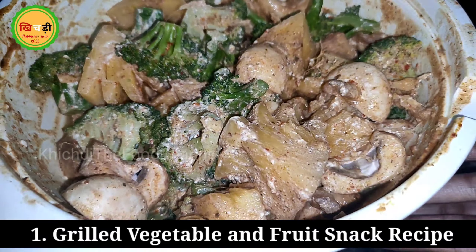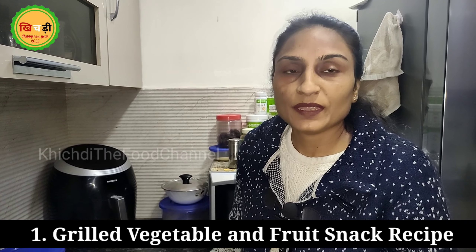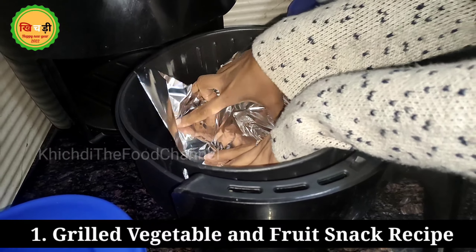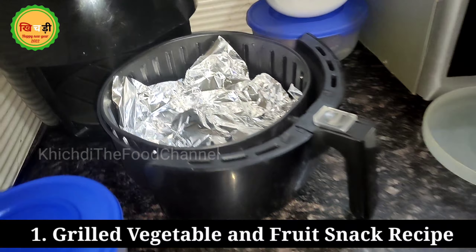Today, I want to share some healthy recipes that you can present with your guests, and also share with your kids.